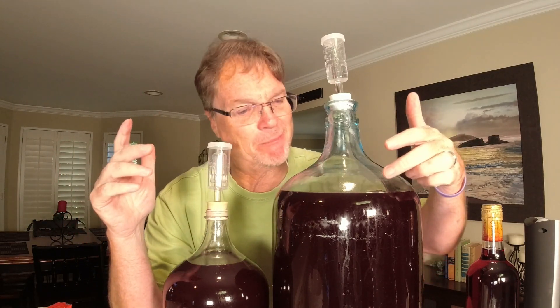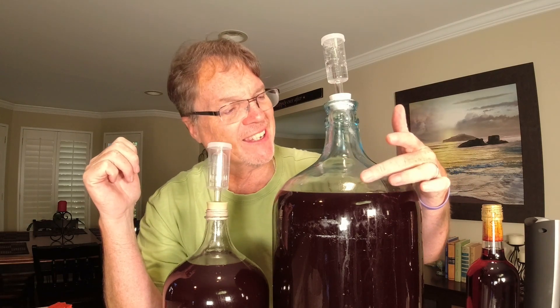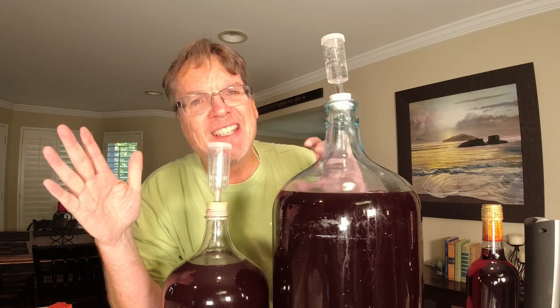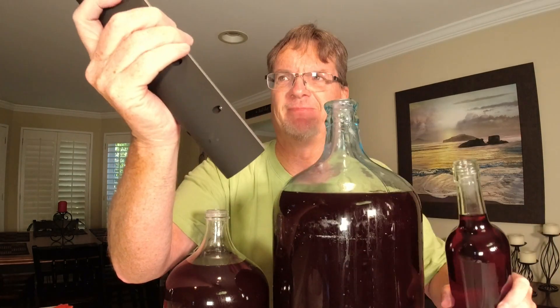No need to panic when you get to this stage. You can see I racked it — because of some of the pulp and yeast, we got a little bit more headspace than I like. I like to get it up to where the neck starts. You could just add water at this stage, but I've got some wine downstairs — a blueberry dry wine. I don't like dry wine, so why not just top it off with a bottle you might have around? If it's still a little short, we'll finish it with water.